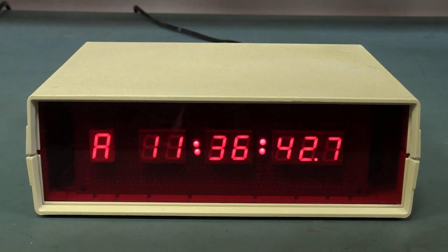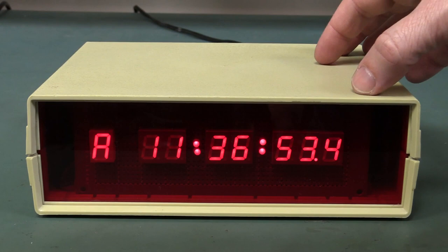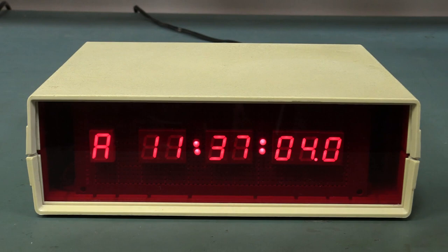Hi, with all the recent to-do about clocks, I thought I'd show you how to design and build your own do-it-yourself clock using this example that I built myself back when I was a teenager back in the 1980s. So I thought we'd take it apart, hopefully reverse engineer it a bit, because unfortunately I've lost the schematics for this.